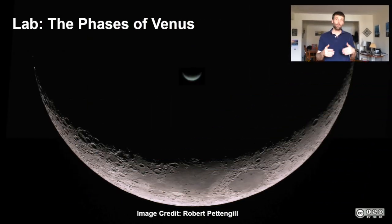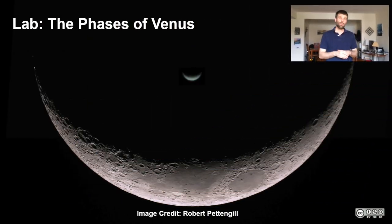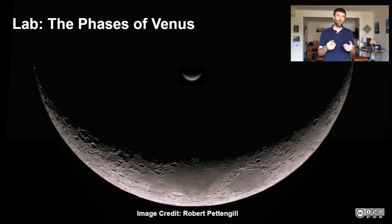Today I'm going to walk you through the phases of Venus and how you can demonstrate them in your home with just some simple equipment. This is part of lab two and this is the trickiest part. Everything else should be obvious just from the instructions, but I'll run you through how you can actually illustrate for yourself the phases of Venus using the lab equipment.